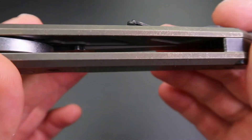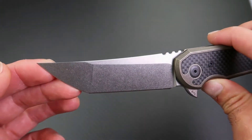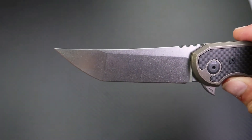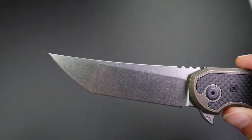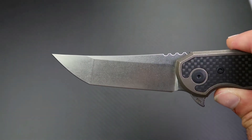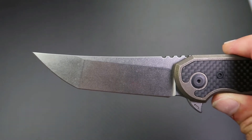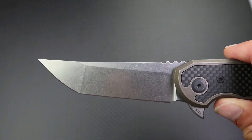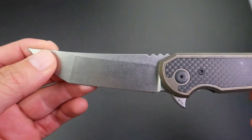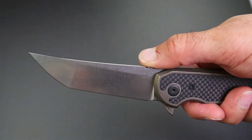The blade itself is Böhler M390, which is my absolute favorite blade steel. It's a fantastic steel — in my opinion one of the best all-round steels you can get. It has fantastic corrosion resistance, one of the best edge retentions available, and you can sharpen it to a mirror razor edge and hold that edge for a very long time. On the spine you have nice jimping that's not so aggressive it digs into your finger, but not so rounded your finger slips — just the right amount.